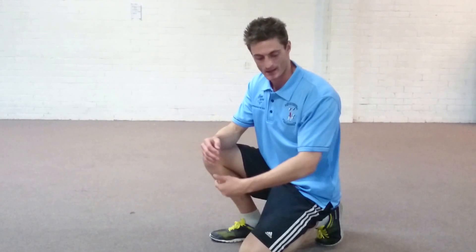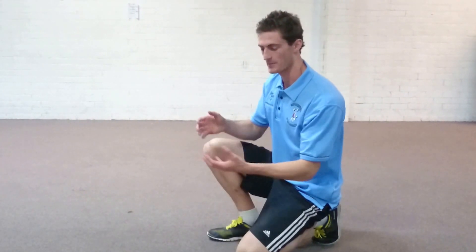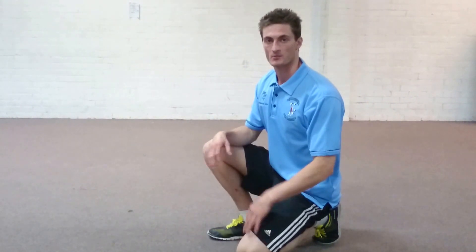One leg, which will be my left, will be straight and outstretched behind my body. The other leg, which will be my right, will come up and across. And from there, I'm just going to try and lower my chest to the floor.